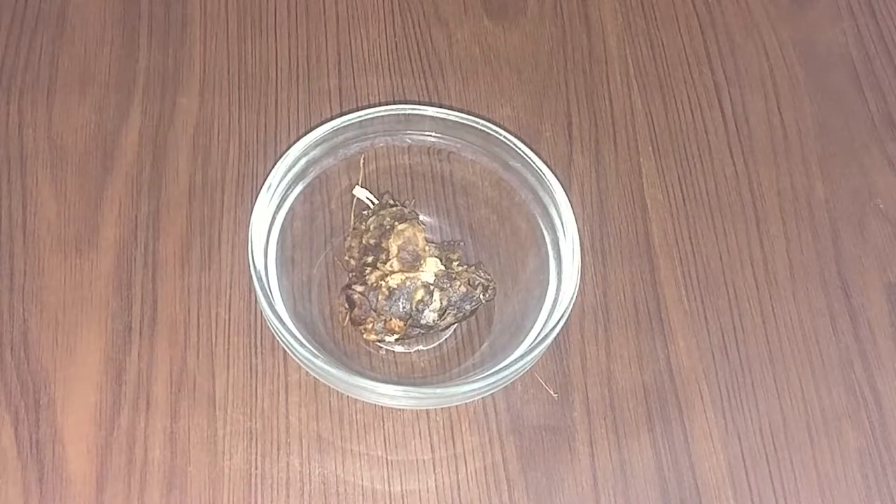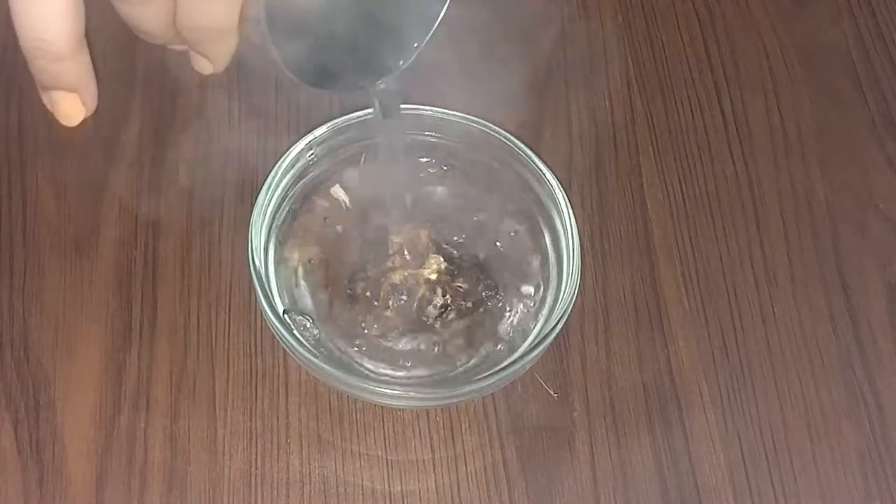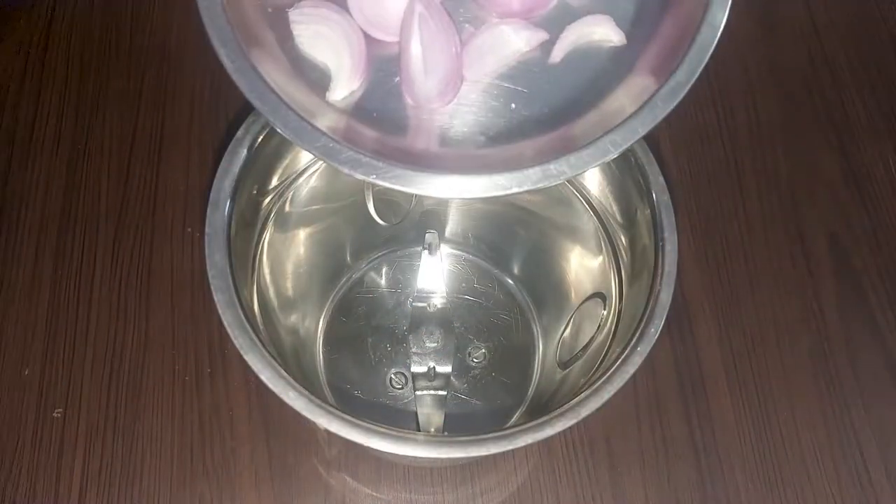Now we will put the roasted spices in water to cool them down. Then we will add them to the water and grind them to make the masala paste for our chole.